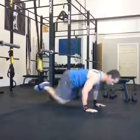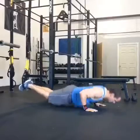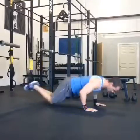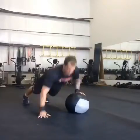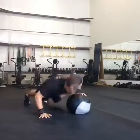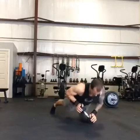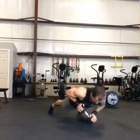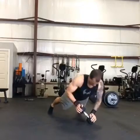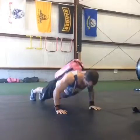Here's a push-up with knee tuck using the TRX suspension trainer. Just a plyometric up and over with the medicine ball. A little balance push-up with a dumbbell on its side. And a weighted push-up with a sandbag on the back.